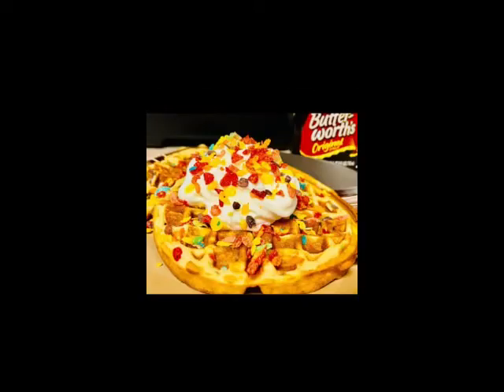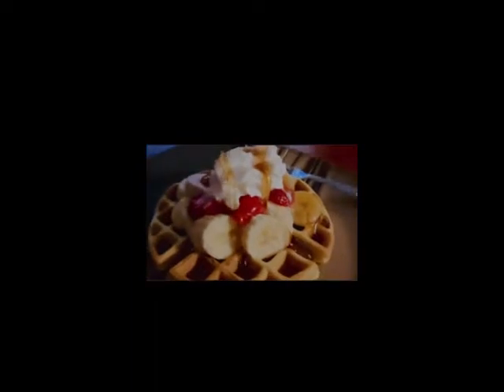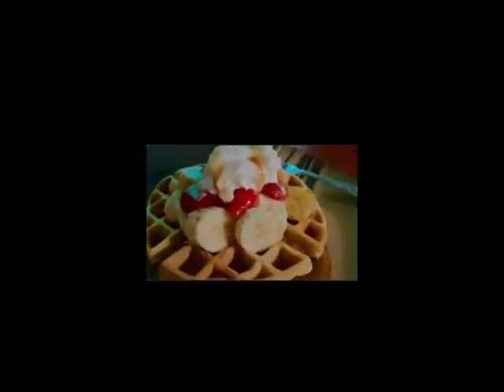I also decided to make waffles with Fruity Pebbles in the mix, and this is what's showing up now. Remember, you can make more than you need — whatever you don't eat, you can always freeze and enjoy later.